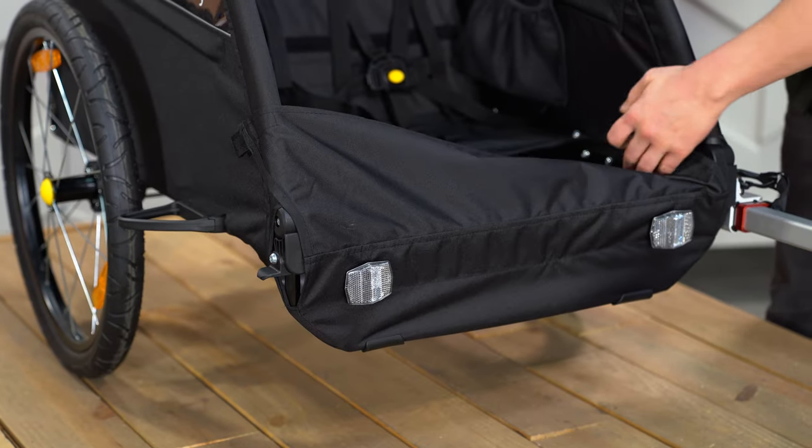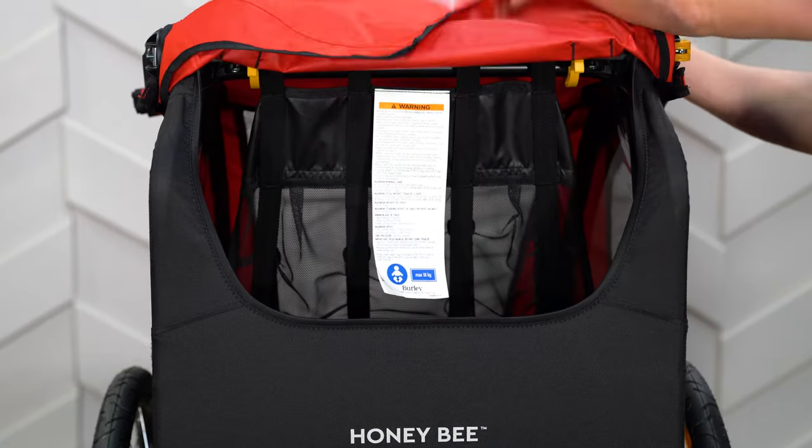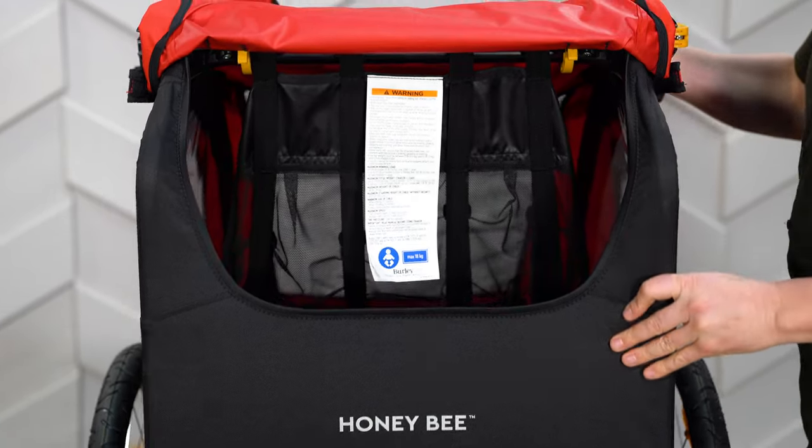A splash guard at the front can be lowered for easy access. At the rear of the trailer, you'll find ample space for all the cargo you'll need on the go.